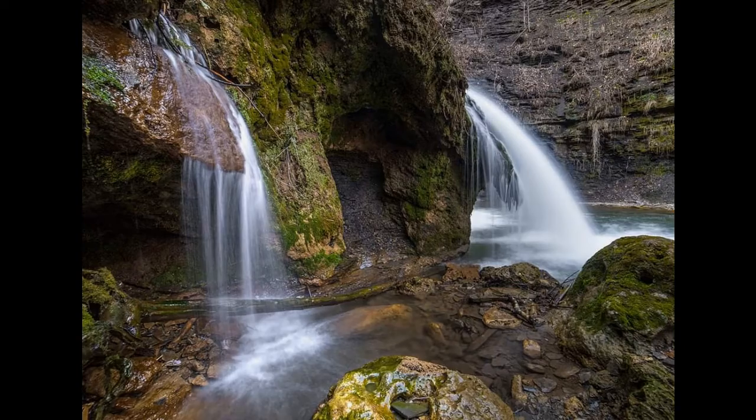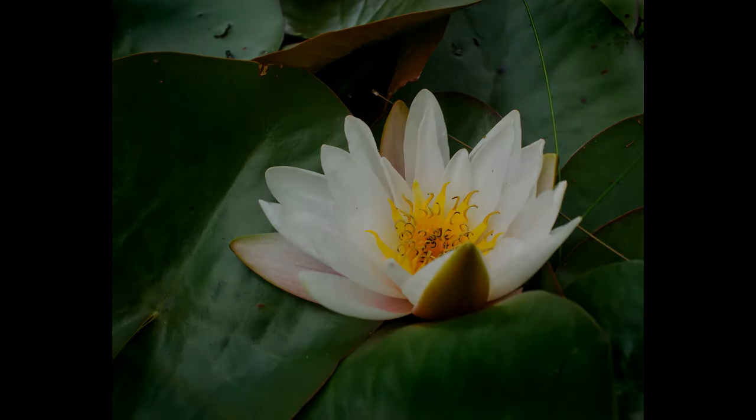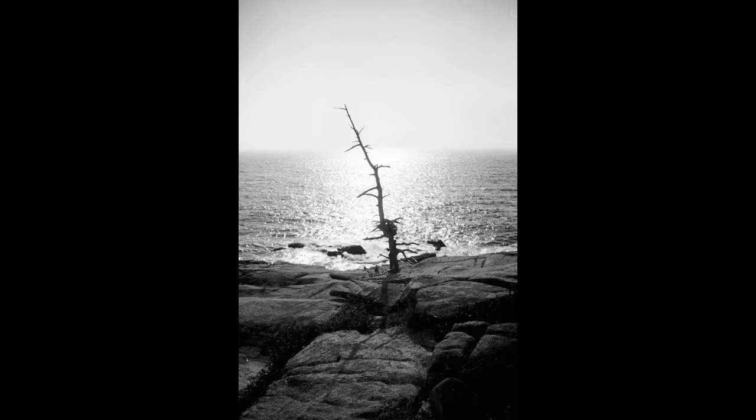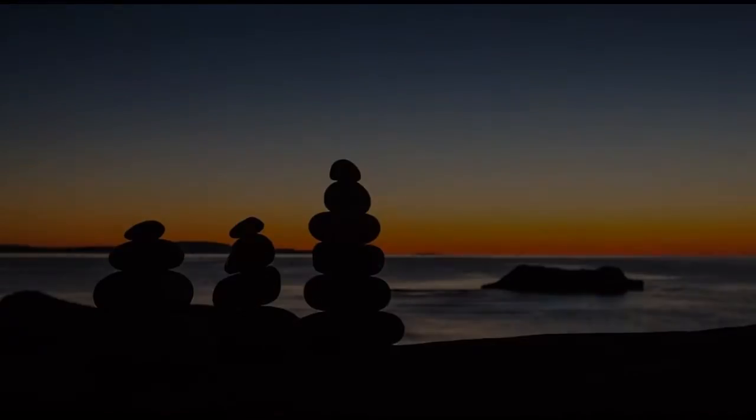I focus mostly on the landscape. When I was younger I was greatly inspired by the photographer Ansel Adams, and so I've photographed much of upstate New York, New England, Maine, especially Acadia National Park, which is one of my favorite places, and I also photograph things that have a nostalgic feel.